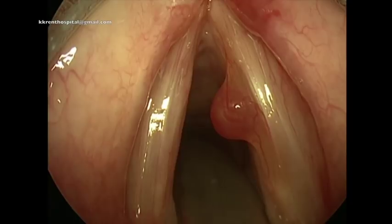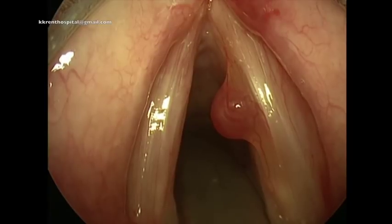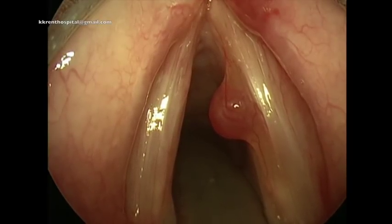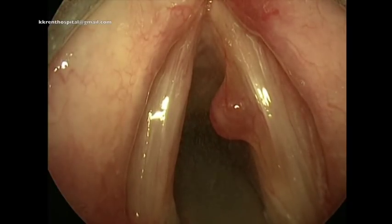This is a patient who has a large pedunculated mass arising from the right vocal cord. This patient is being taken up for surgery under general anesthesia.